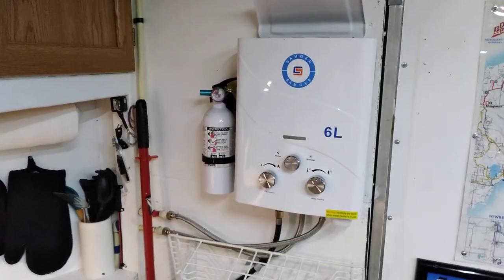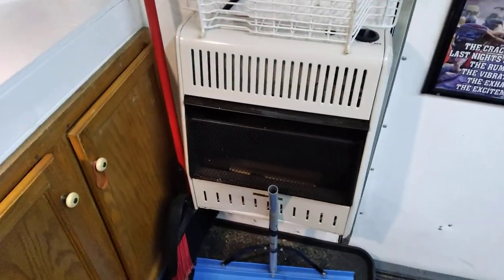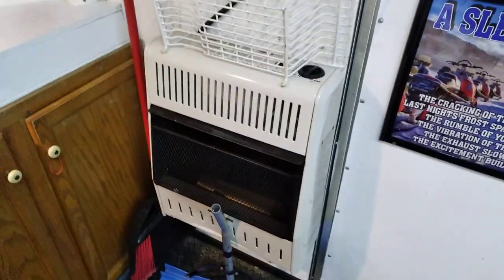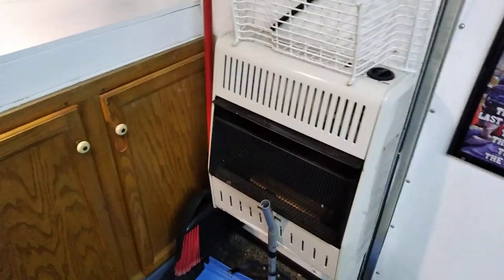I've got a propane hot water heater and a 20,000 BTU heater with the propane tanks on the nose. You heard me say diesel heater too — I'm not going to be without heat, so I have two sources of heat to make sure nothing goes wrong.